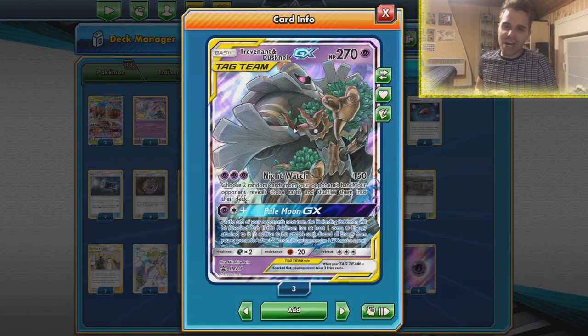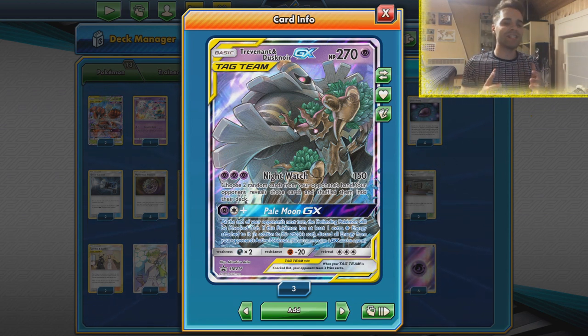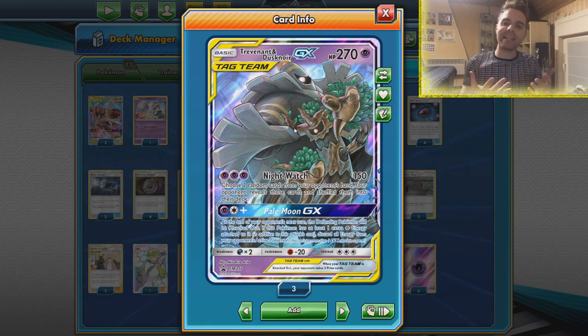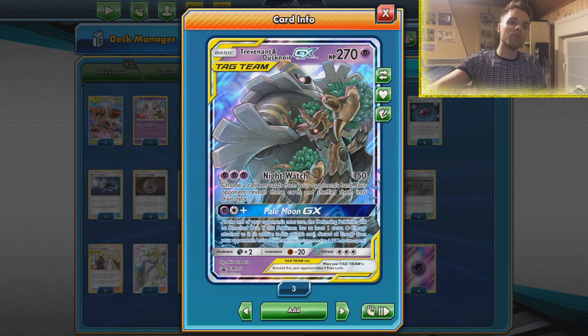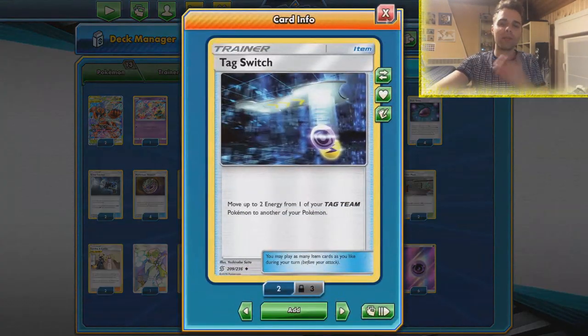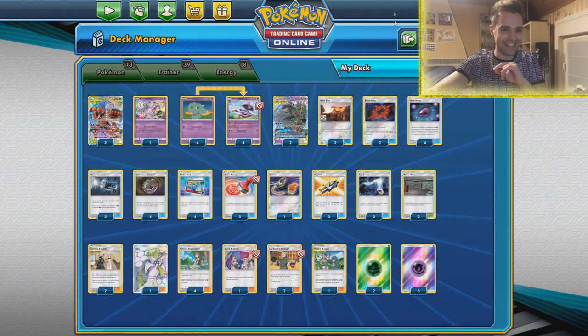What's up YouTube? It's ZAPDOISTCG here and welcome back to another TCG battle video on my channel. Today we're going to revisit the Trevenant and Dusknoir handlock deck. This is a fantastic deck that can get rid of the opponent's entire hand very quickly. We're going to use the combo with B-String and Tag Switch of course. We already visited this deck before, but this time around we have the addition of Tackle, which makes things a little bit easier.